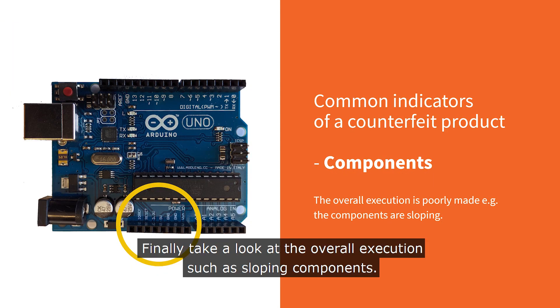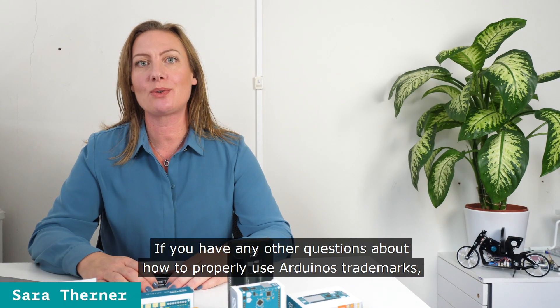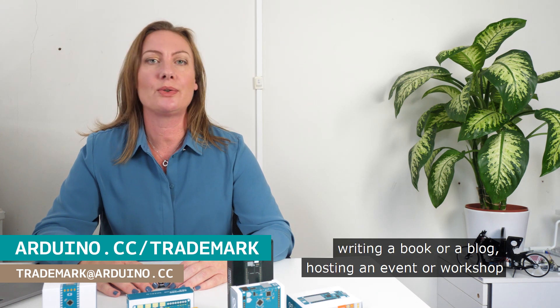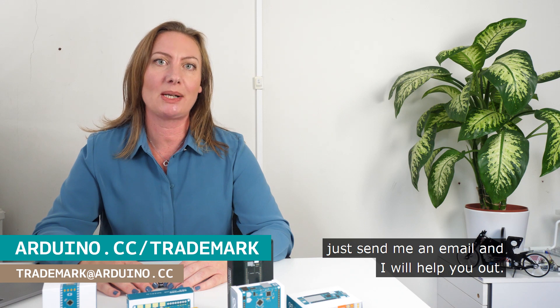Notice the wrong trademark symbol, the filled in letters and also the use of different fonts on the board. Finally, take a look at the overall execution, such as sloping components. I hope this was helpful for you. If you have any other questions about how to properly use Arduino's trademarks, say that you are making your own compatible product, writing a book or a blog, hosting an event or workshop, whatever it is, just send me an email and I will help you out.